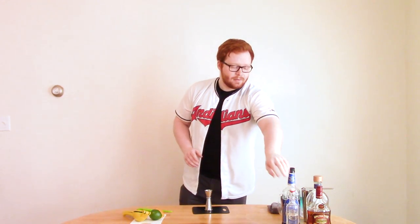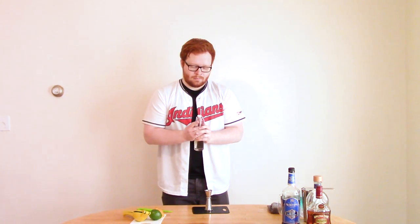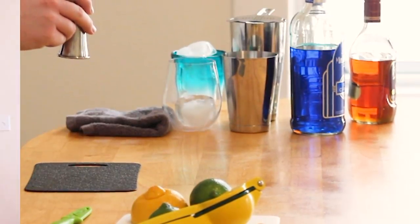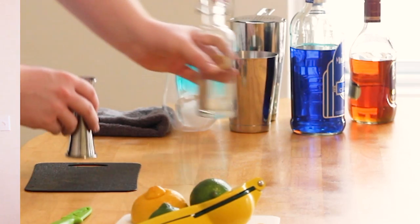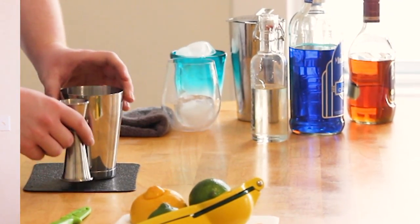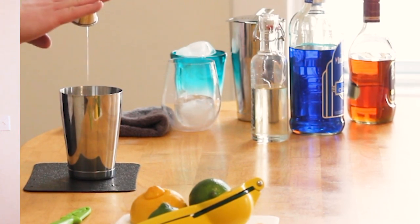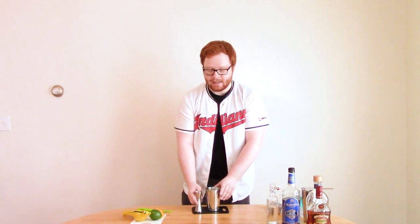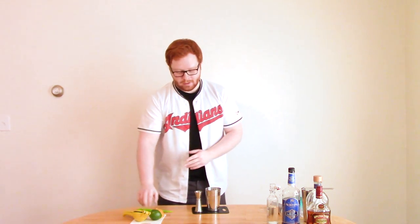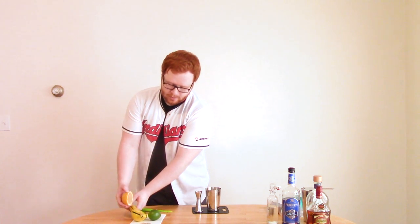So without further ado, we're going to start with a quarter ounce of simple syrup, and we'll throw that into your cocktail shaker. Next, I'm going to do citrus juices — half an ounce of lemon and half an ounce of lime. I've already cut them, so just to make things a little faster.